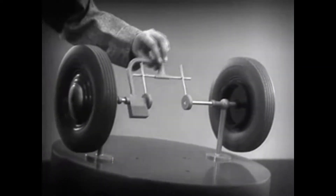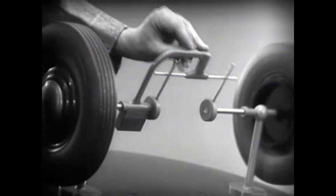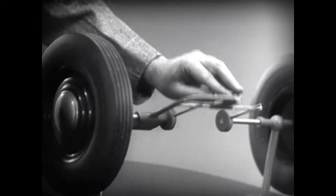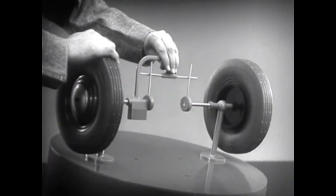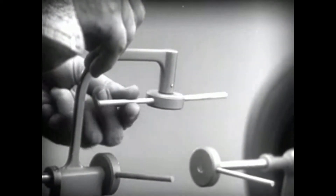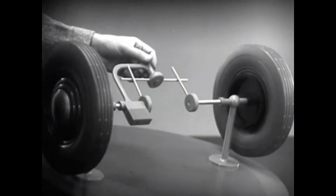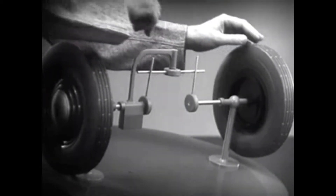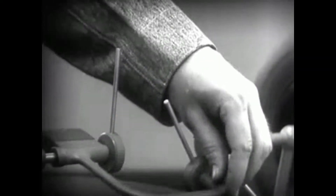Now we can spin the wheels by rotating the support. This is fine as long as both wheels are able to turn at the same speed. But let's see what happens when we go around the corner. With this arrangement, we cannot drive one wheel faster than the other. And if we stop one wheel, the other wheel won't budge. Let's put this bar on a pivot so that it can swing in either direction. Now the bar can still turn both wheels at the same speed, and because it pivots, it lets one wheel turn even when the other is stopped. But if turned too far, the bar will swing around until it won't drive the spokes that turn either wheel.